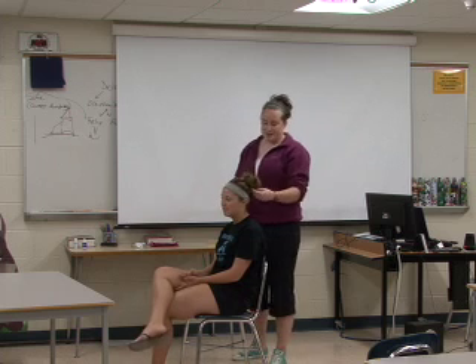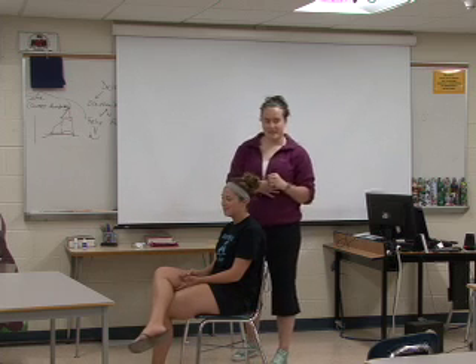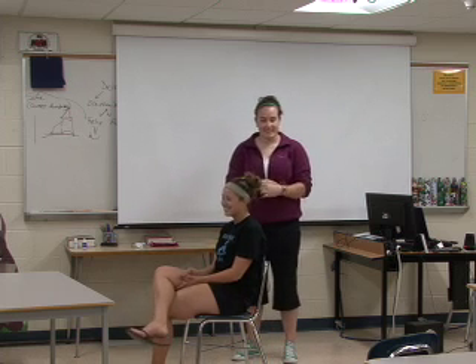And that is how you put your hair up when you are lazy in the morning. Thank you.